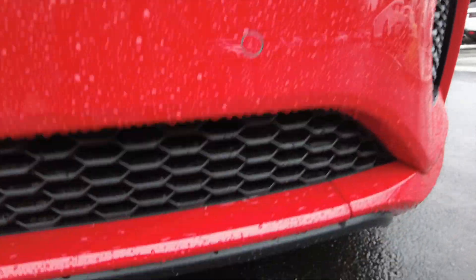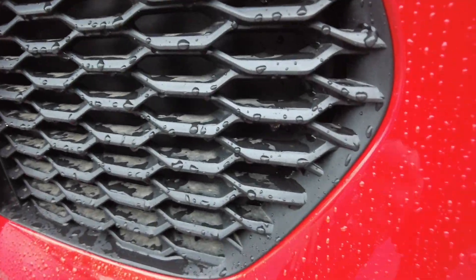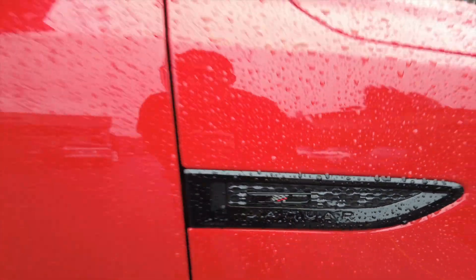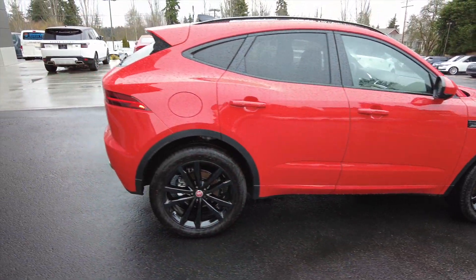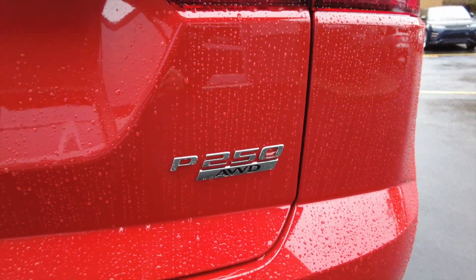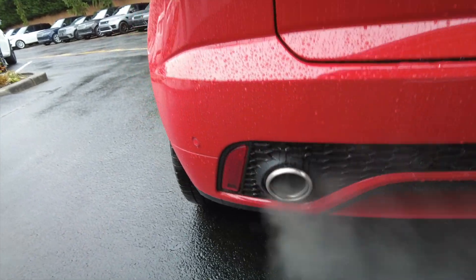Some of the vents are non-functional, unfortunately, but this one and that one are functional. This one is non-functional as well. There's the Checkered Flag trim right there, and once again this is the Photon Red exterior color. You can see the P250 badge here — so it's a turbocharged four-cylinder, all-wheel drive.